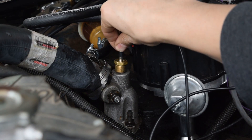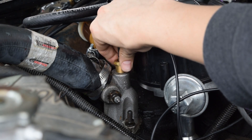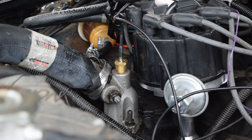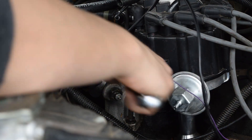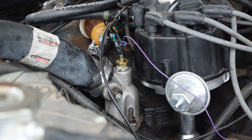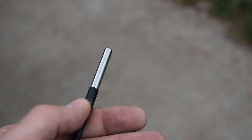First, threaded temperature sensors, such as coolant or transmission temperature sensors, install by screwing the sensor into the given port. Make sure all wiring is disconnected so it doesn't get twisted. Port adapters may be needed to ensure that the sensor's threads are the appropriate size. For information on sensor sizes, check the sensors page at theonegauge.com.